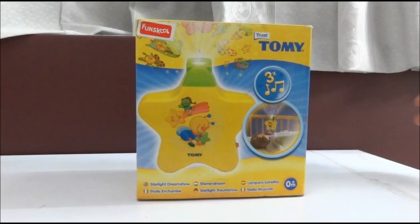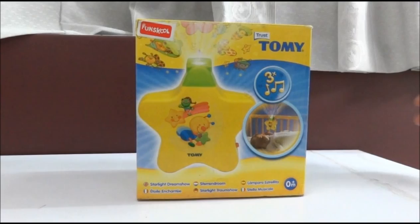So this is all about the Tommy Starlight Dream Show projection toy. I hope you all like this video. If you like this video, please subscribe to our channel, and thank you so much for watching.